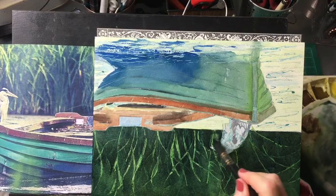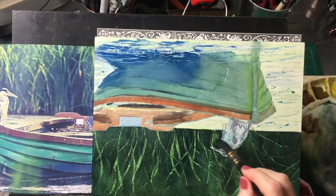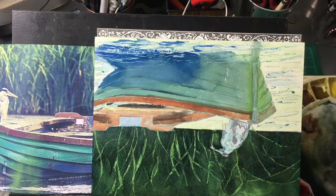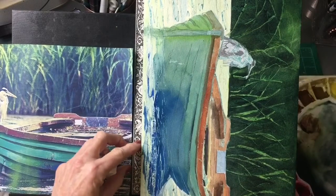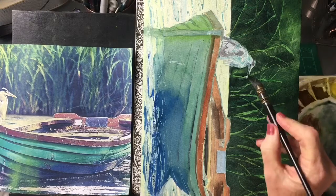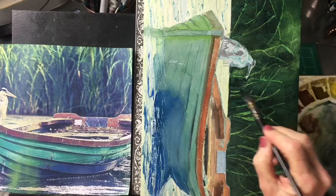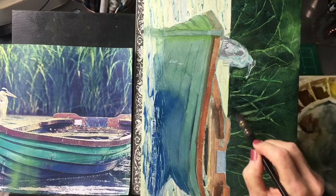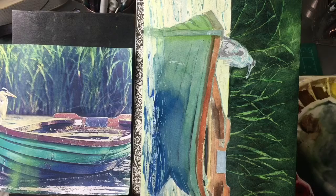I'll go put a little more dark — see, it's wanting to catch there because of the masking fluid. The way we will avoid that is we will just turn it this way and let it run that way, and that will give us a softer transition there. Let that go that way a little bit — up in there. I'm liking that.